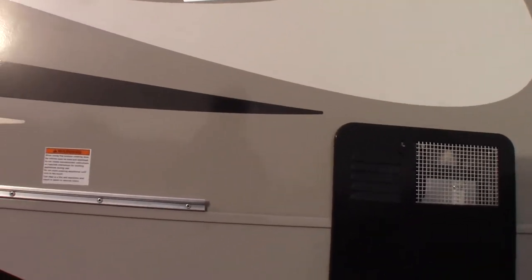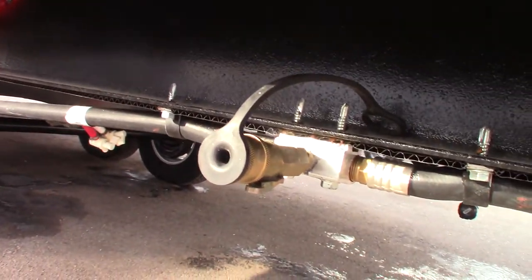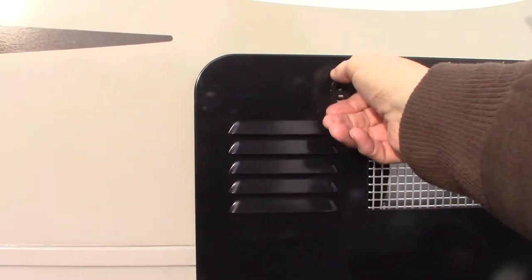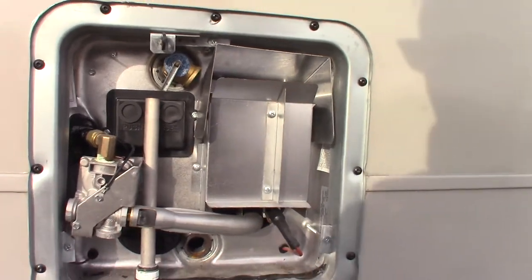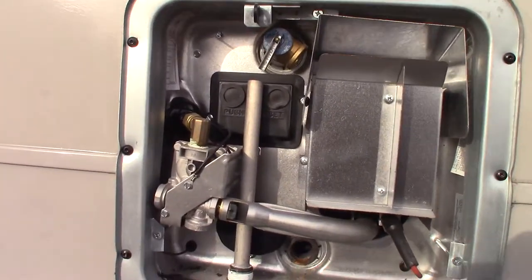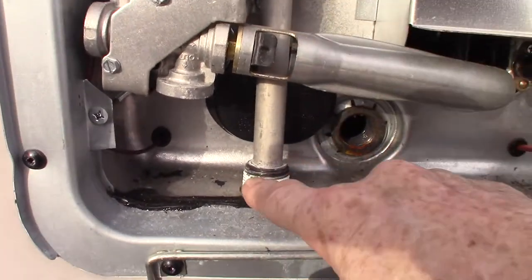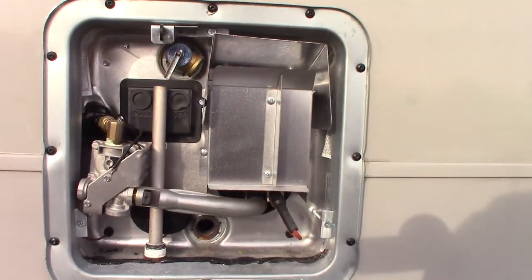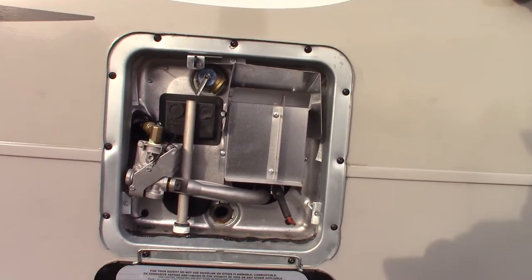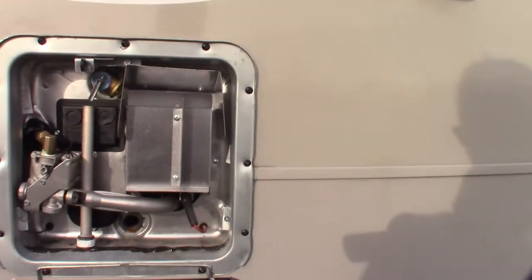This is where the quick-connect fitting is for the LP system. So if you were to hang a grill out here, you'd plug it in right there to get into the LP system. This is your water heater — it runs on both AC electricity and LP gas, so you can run it on either. The switches are inside the trailer. Keep in mind this is the drain plug with an anode rod attached to it — that's a 1-and-1/16-inch, six-point socket. The water heater is currently empty and in bypass mode because it's wintertime. When you turn on the electric heat element or the gas, make sure you have water in the water heater before you turn it on — very important.